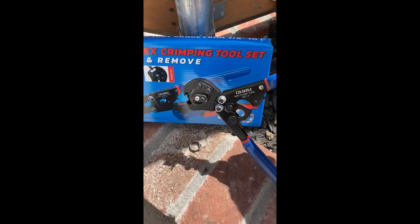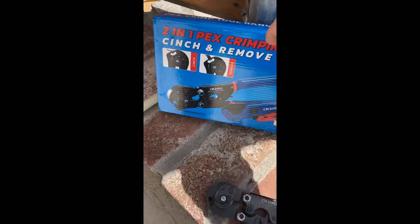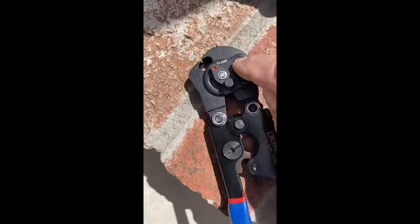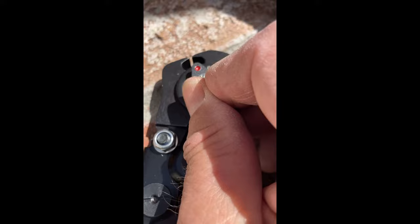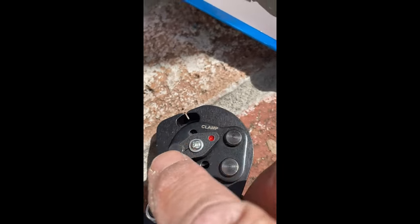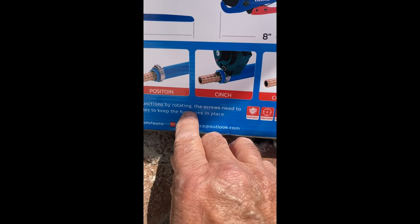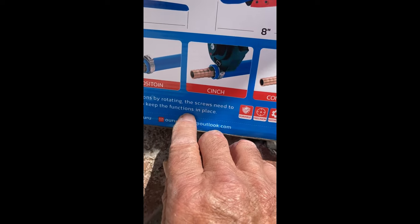You can use it to crimp the rings around the PEX-B — it's a half-inch ring — and you can also use it to cut. And for the life of me, I could not figure out how to set it, because on the tool it has clamp for pinching and then cut. And I didn't know how to have this little thing adjusted to point to cut or to clamp. And what about these holes? There's a hole here, a hole up there, and then there's a slotted hole on the side. I read on the box and it says when changing function by rotating the screws, they need to be screwed into the holes to keep the functions in place.